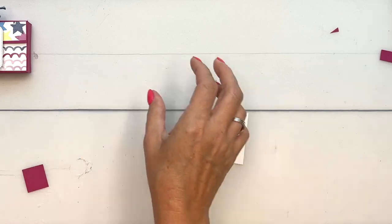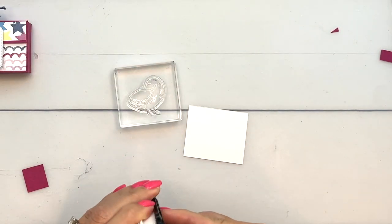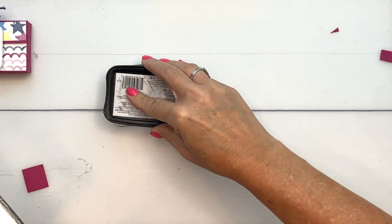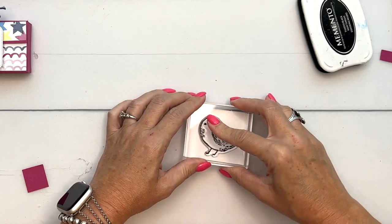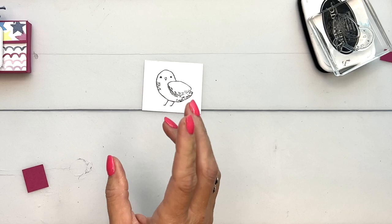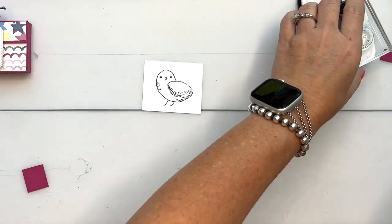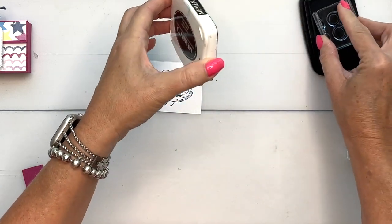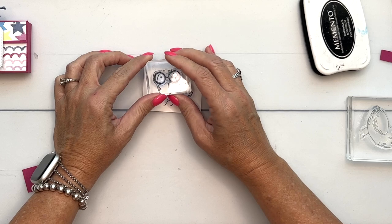Now let's make our cute little bird tag. We're going to stamp the bird in Memento Black on Basic White. Memento is the ink you want to use when you're using your Stampin' Blends — it is a water-based ink, and you want to use a water-based ink with your alcohol markers. Now we're going to add the glasses — a very studious bird!